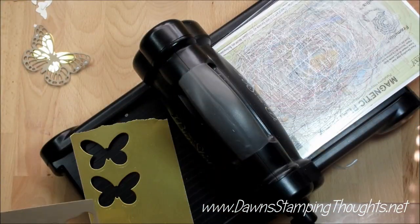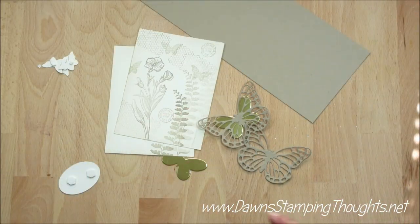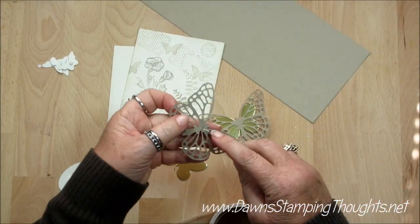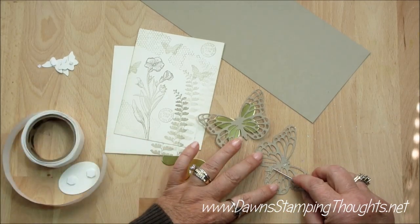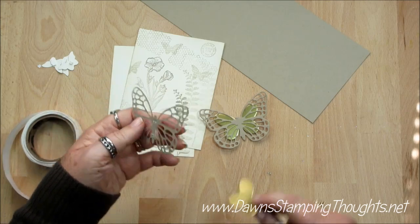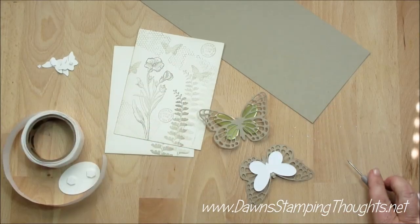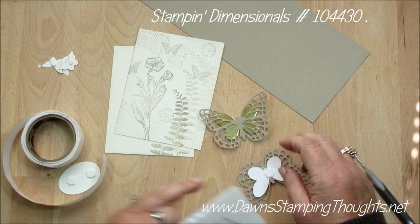Let's go ahead and move the Big Shot. I already have this one done, so let me show you what I did. I'm going to use the glue dots — just take two glue dots and put them behind this butterfly — and then take the gold butterfly and just layer that behind it. Super cute, and then we're going to pop that up with the dimensional, just like that.